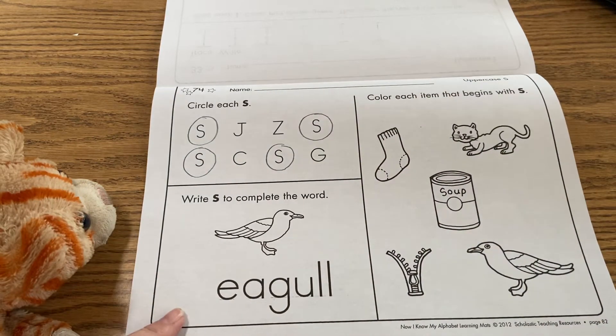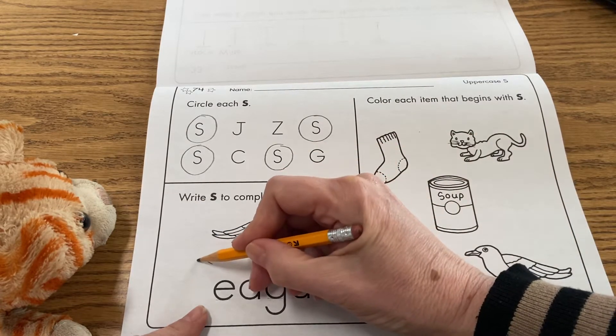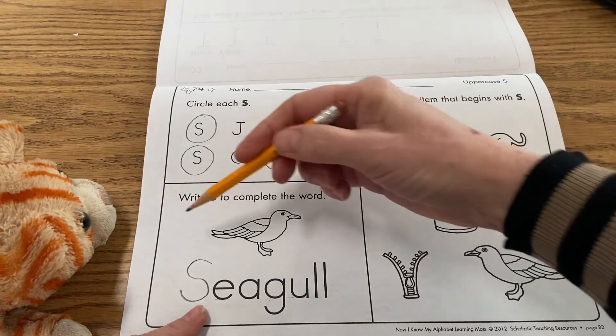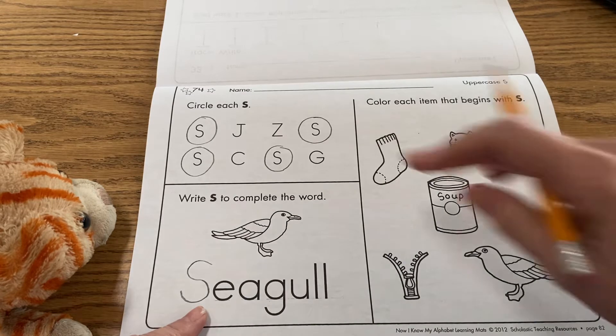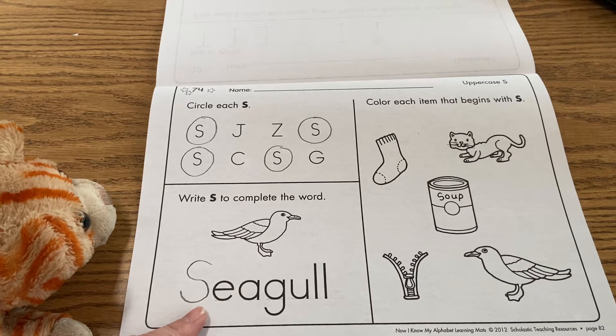Down here, you're going to write a capital S at the beginning of this word to make the word seagull — just like that. So right now, that is one seagull. But if you wanted to draw more seagulls, if you just add S to the end, then you would have lots of seagulls. Know that that's what S does when you use it in language — when you use S at the end of many words, it makes more of something.